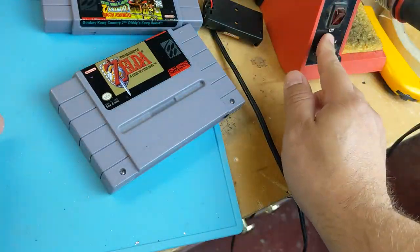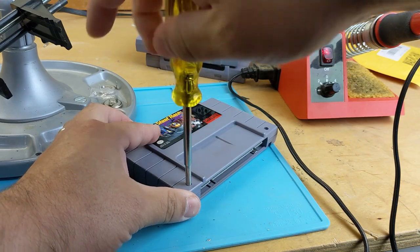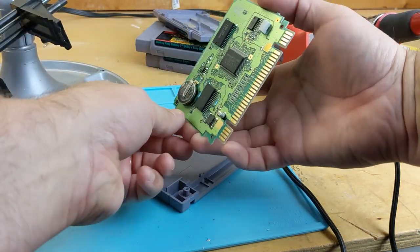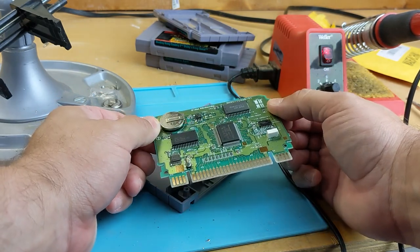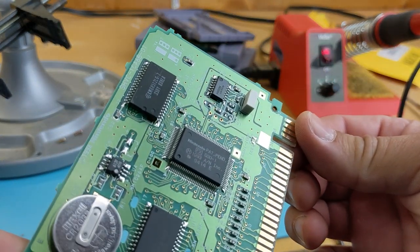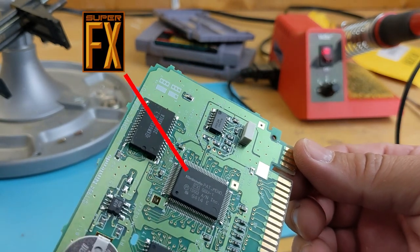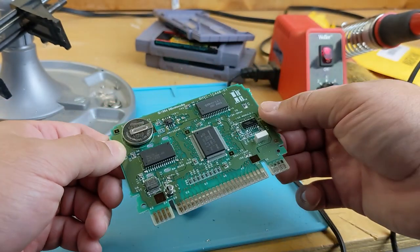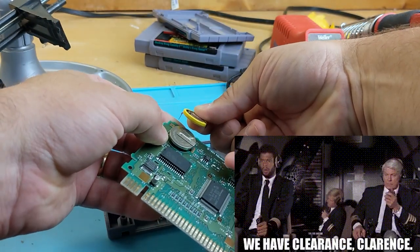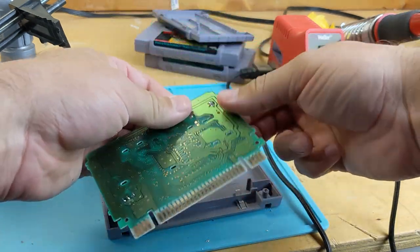Data is saved! The second, more crude method doesn't require any special items and works the exact same way in terms of wiring a new battery in parallel, keeping the voltage at the required 3 volts to maintain data in memory. Hey, look — it's a Super FX chip! This method may not work in every circumstance, as it really depends on the amount of clearance and free space within the cartridge, but the couple of times I tried it, it worked perfectly.